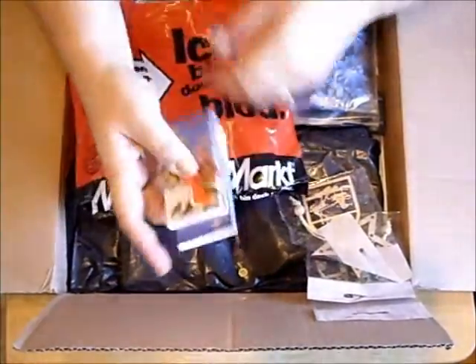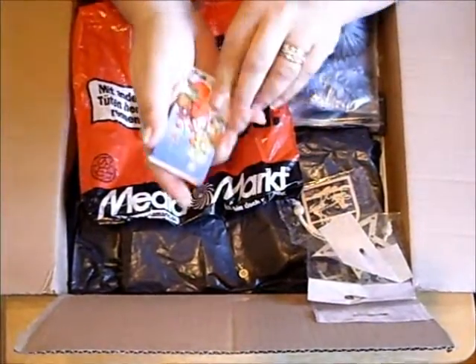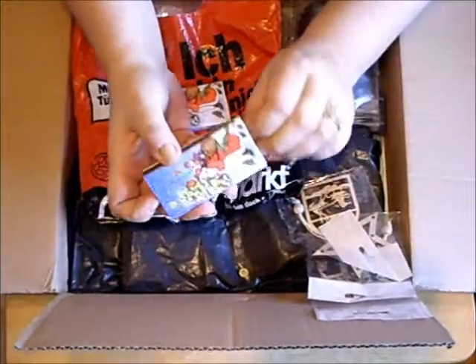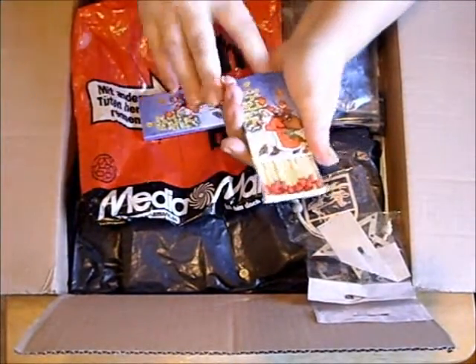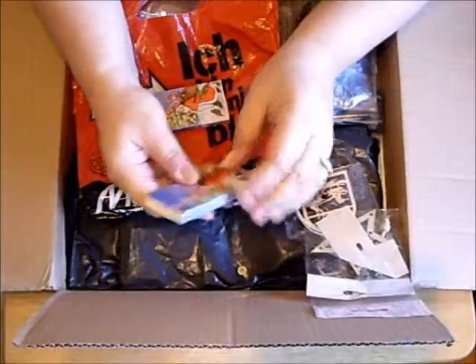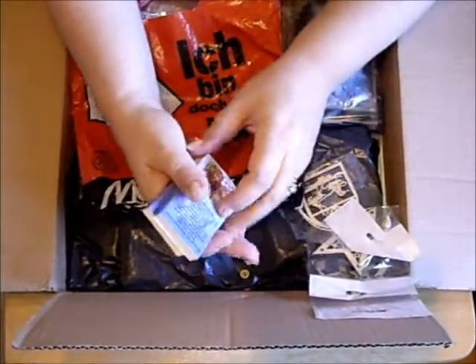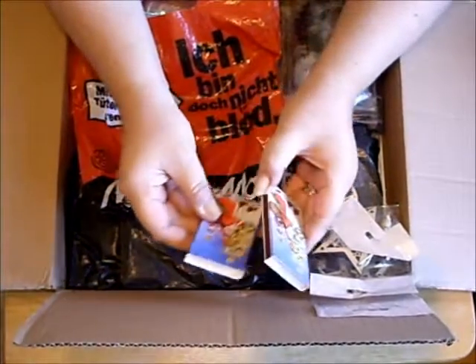Oh look, these matches! Look at the box — how cute is that? Oh Kat, thank you so much.